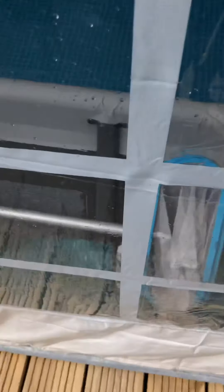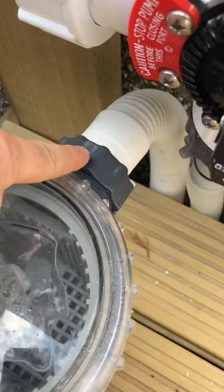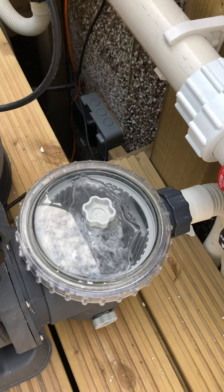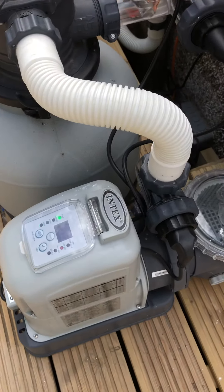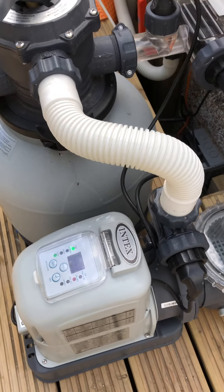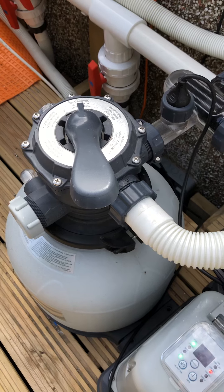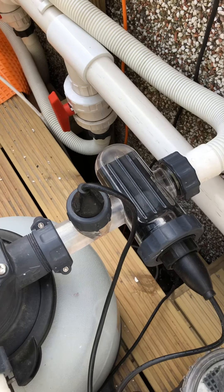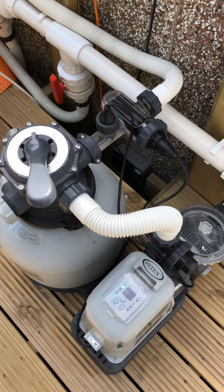Water is sucked through that valve there, comes up into this part of the pipe, and goes into the filtering system. It takes out leaves and general debris, then goes through into the saltwater generator, which converts saltwater to chlorine, and then goes through into the sand filter. That refines the water cleanliness through various sensors and checks — Intex does some clever magic there, so treat that as a black box.